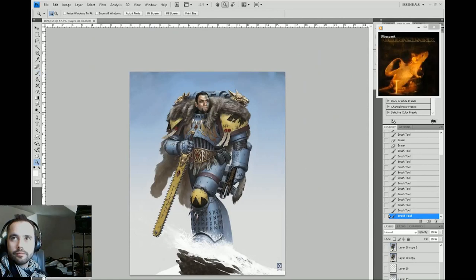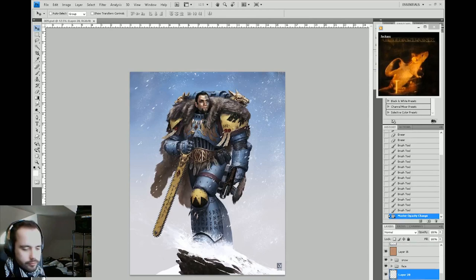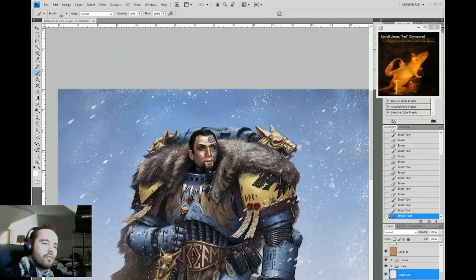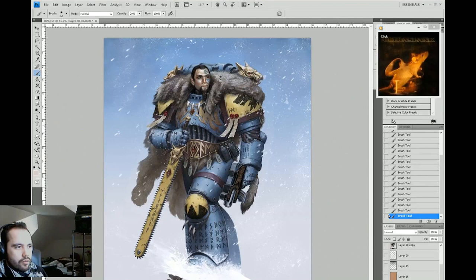Adding some snow to the fur and some of the armor — places where the snow might settle in a storm. One nice thing about keeping things in layers is that I can turn off all those layers on top, go in and fix things, and turn them back on. There's a different face here, and it looks like I went in and just blended it a little bit, smoothed it out last minute.